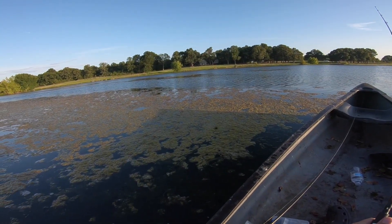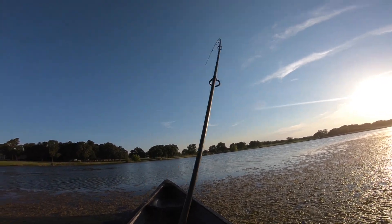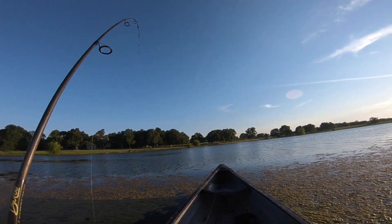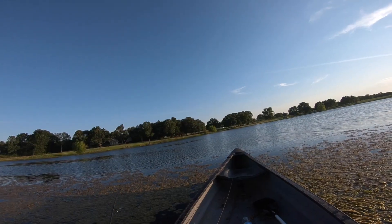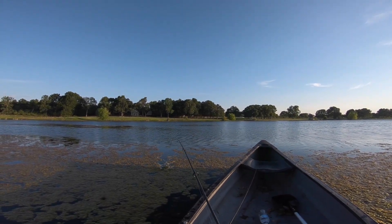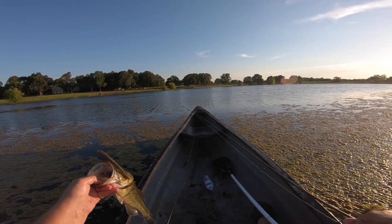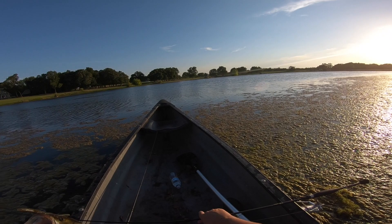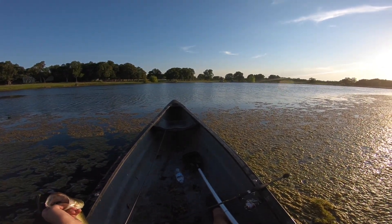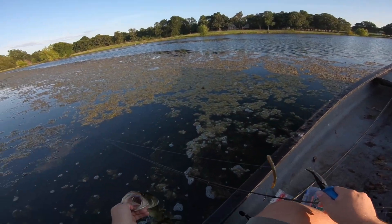We're going to position ourselves over on that grass mat and sink this down in the grass a little bit. That's a fish! There we go. He's pulling some drag — we've got about six pound line on here. I'll be nice and gentle with him. Right through the top of the mouth. This is going to be a solid two pounder. It's a nice little fish though — solid little two pounder. Release him.